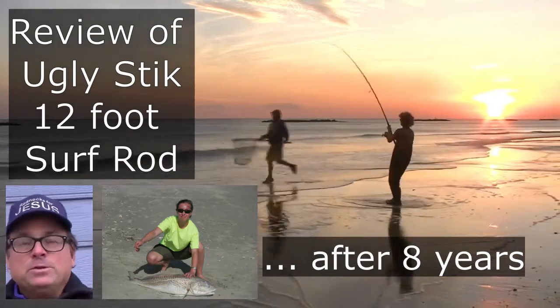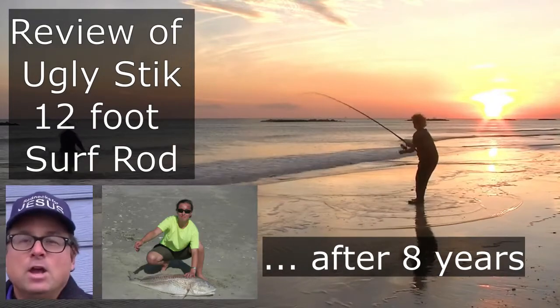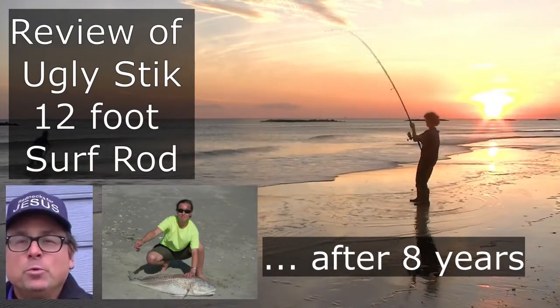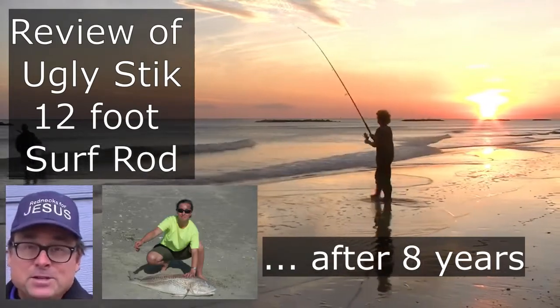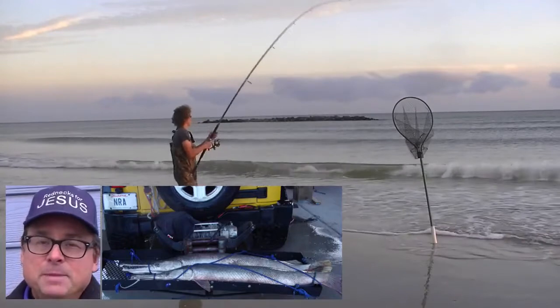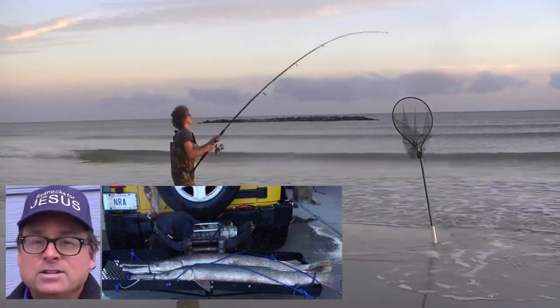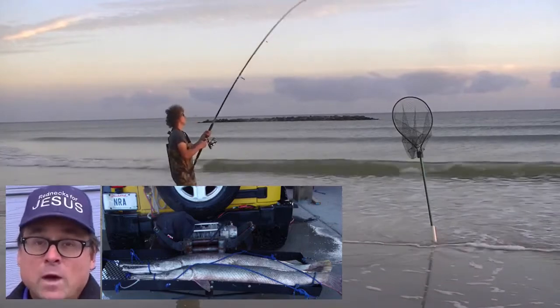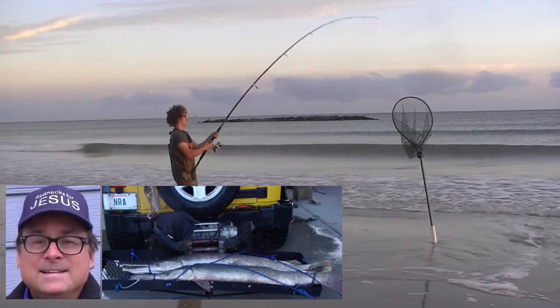The purpose of this video is to review the Ugly Stick 12-foot surf rod. We've caught tons of bull redfish in answer to prayer fishing Louisiana beaches with these rods. The exact model is the BWS 1100 12-foot rod. It has a heavy action and is rated for 12 to 40-pound line. We've got our best casting distances